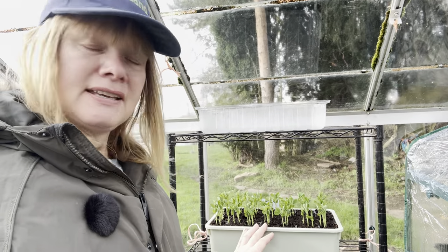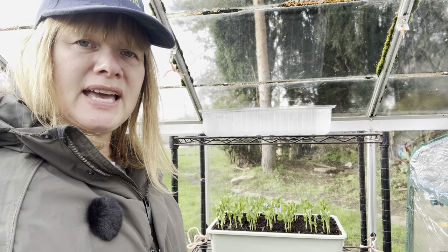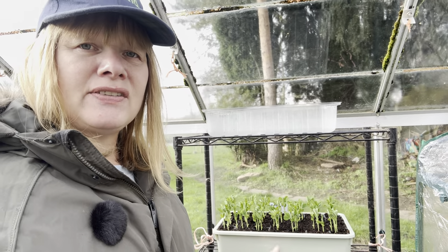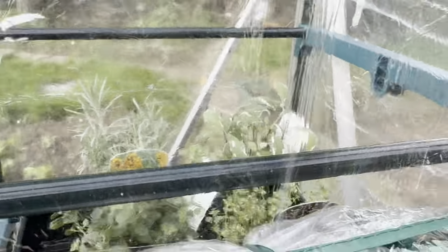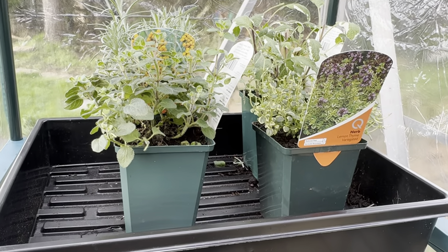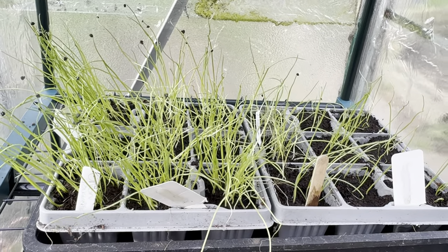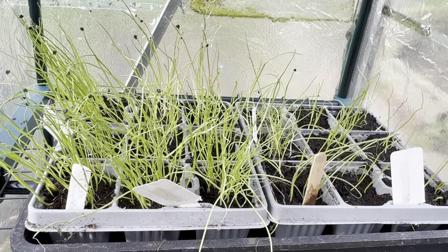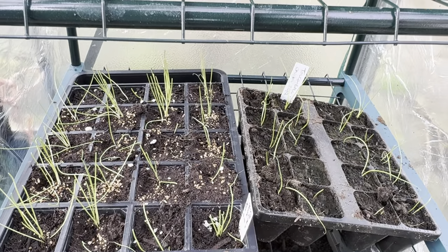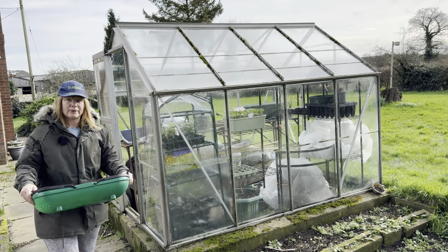I think as long as it doesn't go to really cold temperatures again they should be okay out here. We're getting over 10 hours of daylight now, so I'm hoping that means they shouldn't run too leggy. In my little mini greenhouse inside the greenhouse I've got some shop-bought herbs that are doing okay, and then I have some onions that I sowed that really do need potting on — I'll get around to that. There are some more down here that don't look quite so happy.